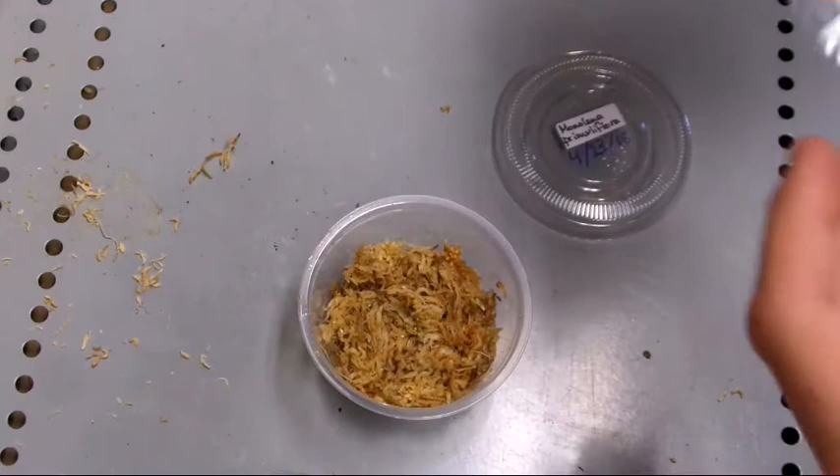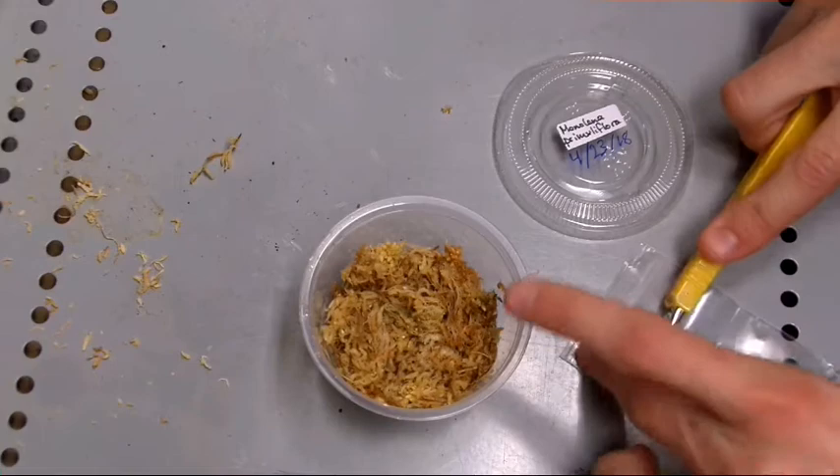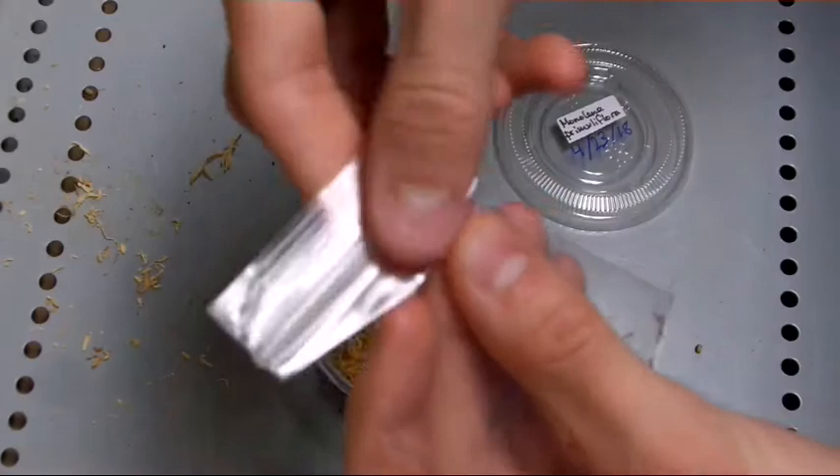Hopefully they sprout, but let's give it a try. I've got some sphagnum moss here, and all I'm going to do is open this bag with an exacto knife so I can get all the seeds out without them getting caught on the zipper.